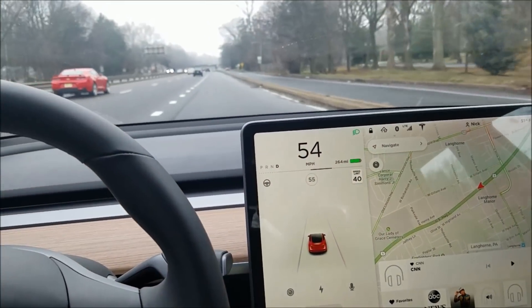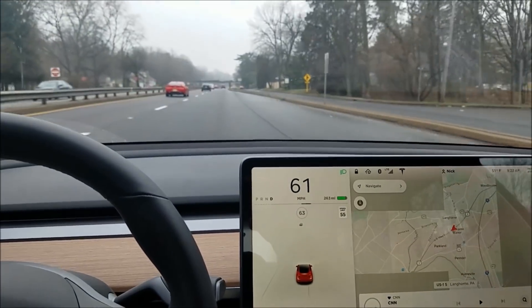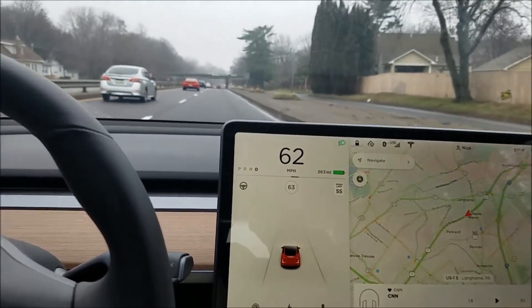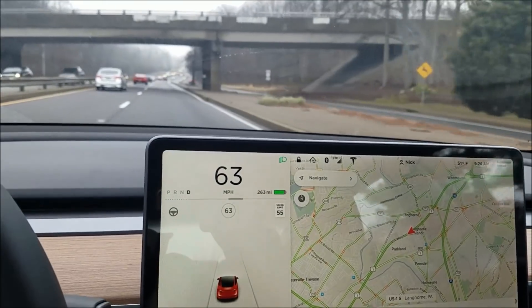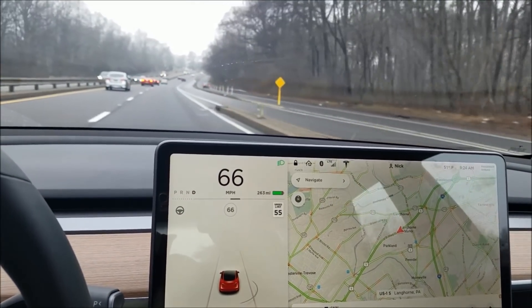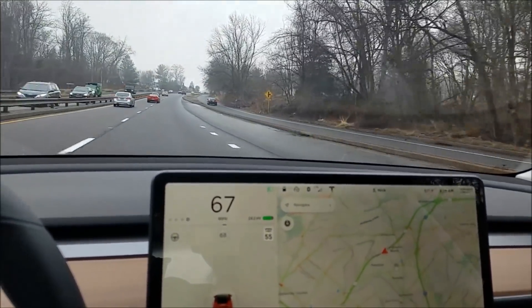I'll show you how the cruise control speed controls work — I've jumped onto a highway. The speed limit is being calculated from a database rather than reading speed limit signs. That's good and bad: on roads that aren't mapped yet, you don't get a speed limit for cruise control to adapt to.